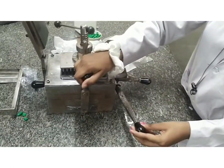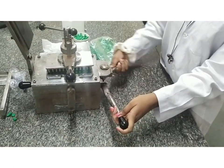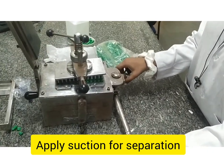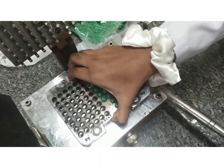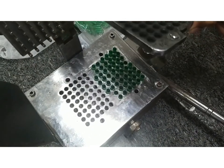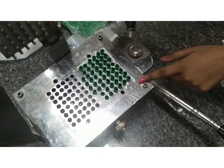Now we are locking it and applying the pressure. So now you can see the cap and the body has been separated.